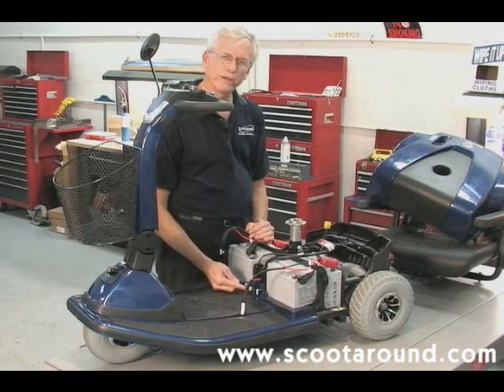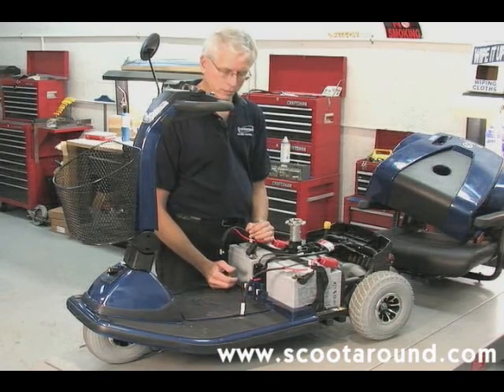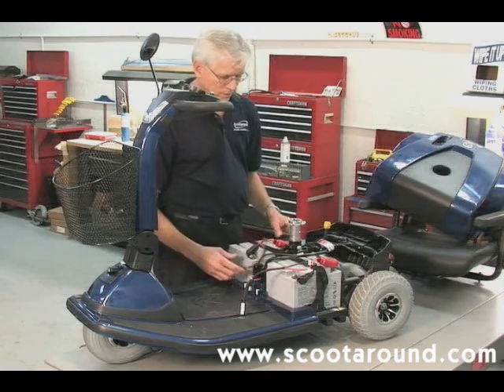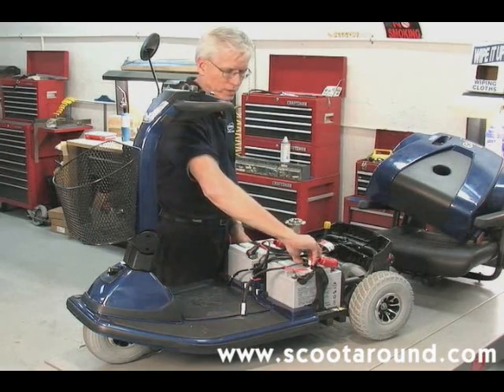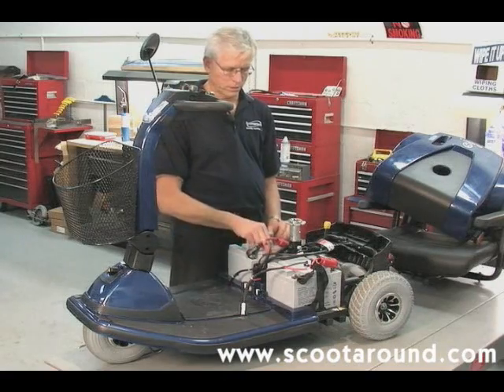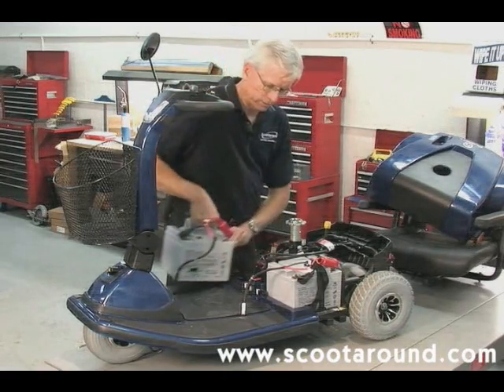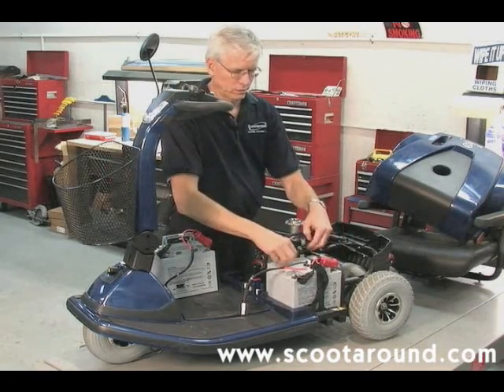In the center of those two is a breaker that, if we find it popped out, we're going to just push back in with our finger. We also have a velcro-type strap with a clip on top that we're going to release. On top of the batteries are two little handles that will allow us to individually lift out the two batteries.